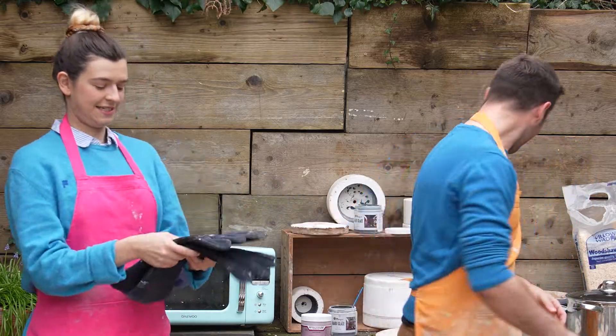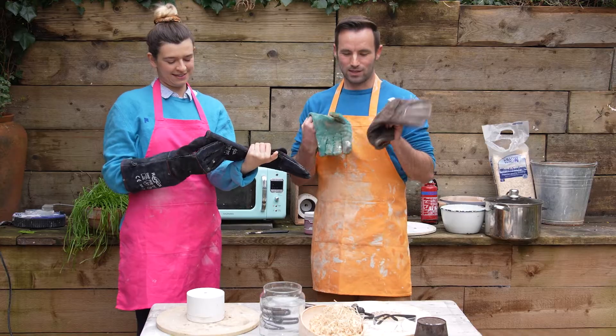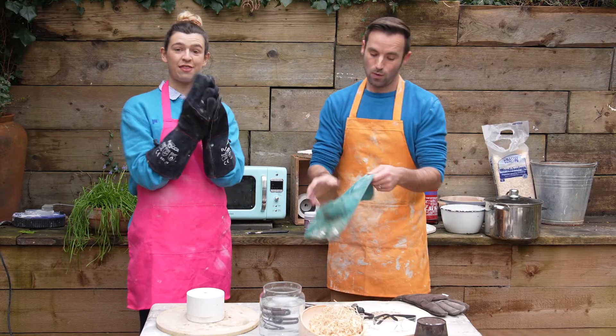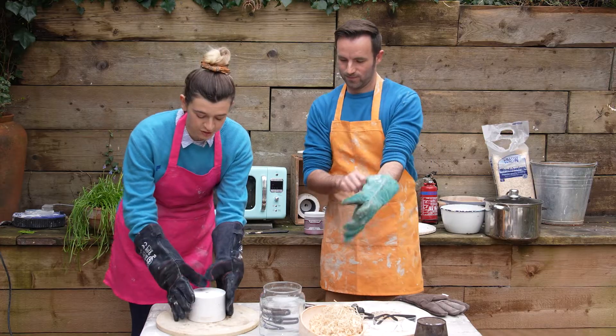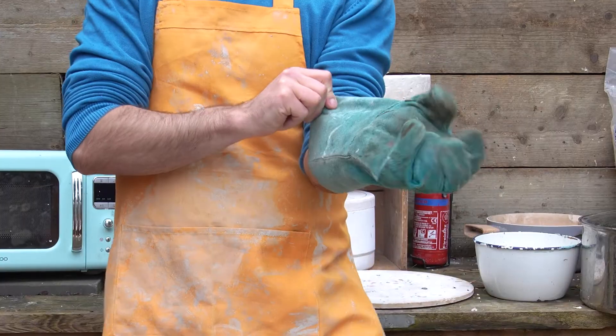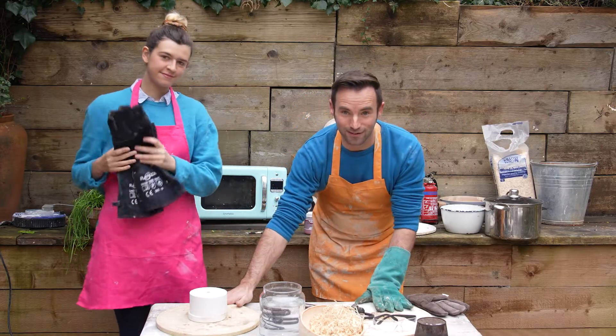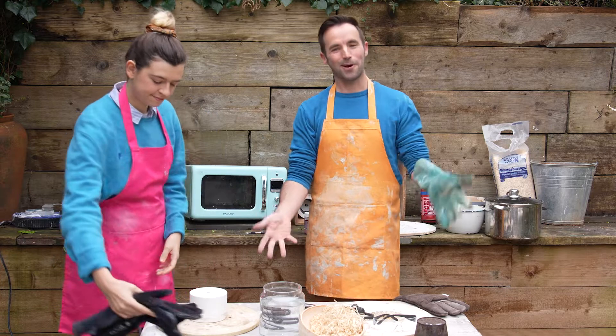You'll also need gloves. These are actually welder's gloves — thick gloves for picking things up when hot. You can use them to open up the kiln as well; you don't want to burn your hands. And kiln shelves: because we have a wooden table, we don't want the hot kiln to burn it.